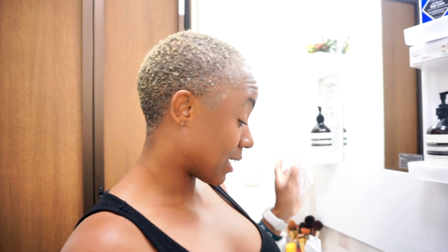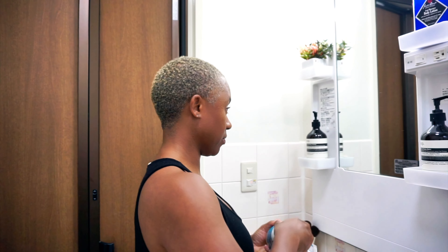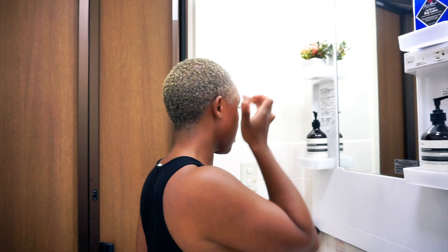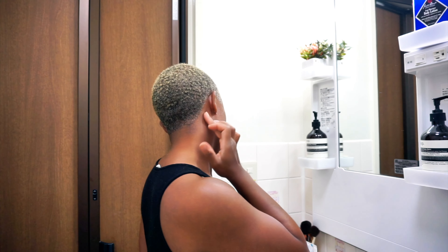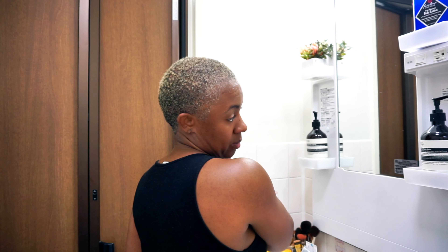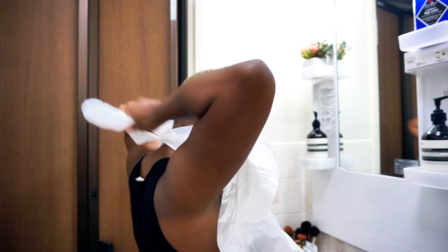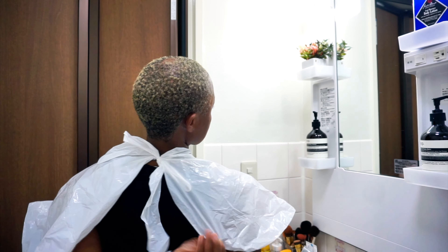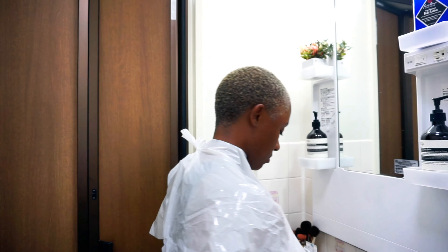I have my mask this time because I cannot stand the smell of the bleach — it is just too much. So we have a mask this time and let's go ahead and get started. I went ahead and used my coconut oil like I always do, putting it around the perimeters of my hairline, starting in the front, going around my ears, and around the nape of my neck. Then I went ahead and put on my coloring cape — this is optional, you can use a towel, but I'm a little messy.